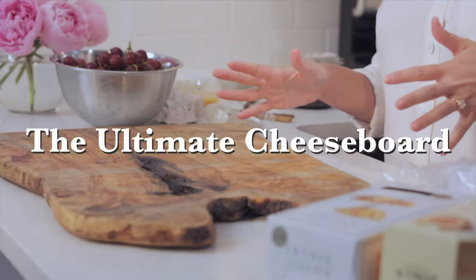Hi, I'm Natalie, and today we're going to put together the Ultimate Cheese Board. It's the best appetizer to have waiting for your guests when they arrive. I'm going to walk you through all the cheeses, how to put it together, and make it look great.